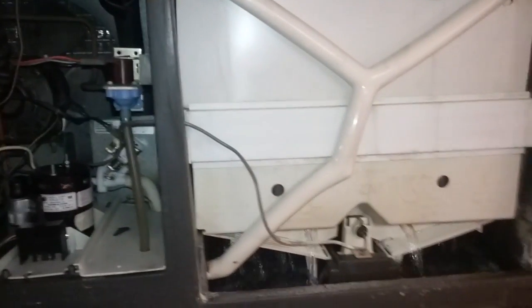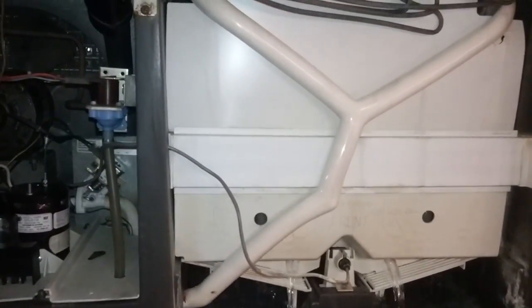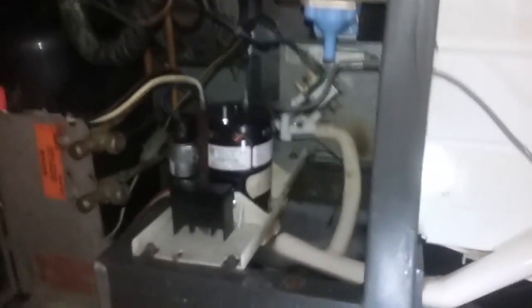So I'm just putting it into its clean cycle and now I'm going to add my acid wash and let it go through its cycle, and then pull it all apart.